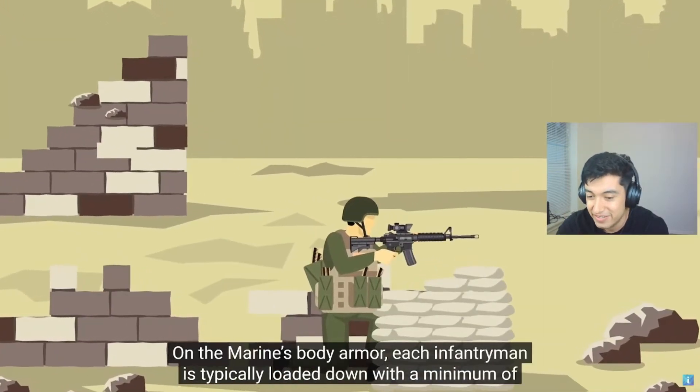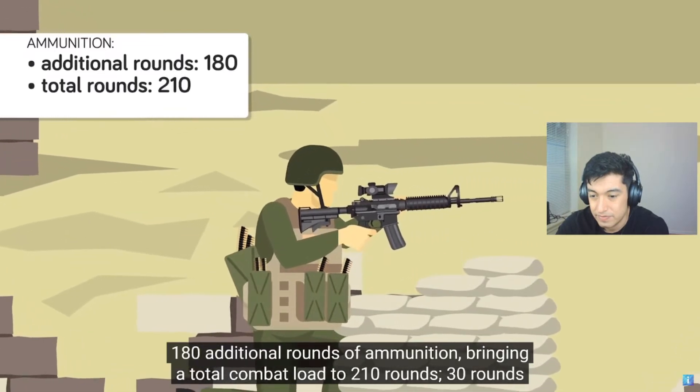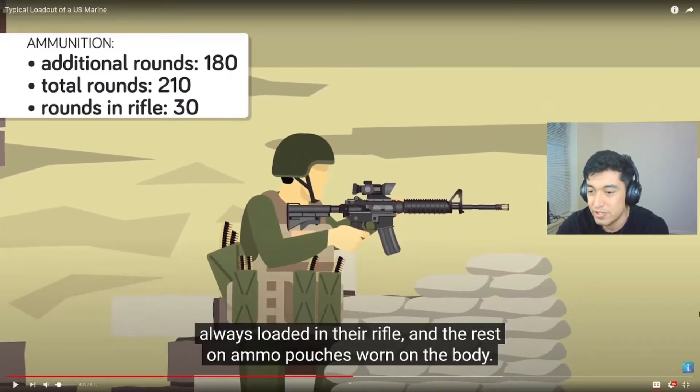On the Marine body armor, each infantryman is typically loaded down with a minimum of 180 additional rounds of ammunition, bringing the total combat load to 210 rounds — 30 rounds always loaded in their rifle. No, no, no. If you have a regular M4, you're going to have six mags full of 30, so that's 180. When you put the mag in the magazine well, you're not getting an extra mag — you only have six. Unless you had an IAR, where you can go automatic and use it somewhat like an LMG. With the IAR you'd get I believe 12 mags, so you're not really carrying a whole lot of extras.